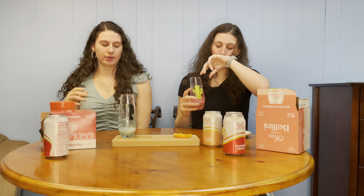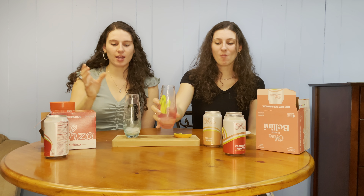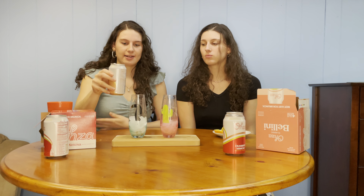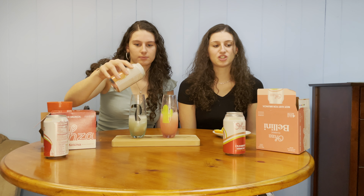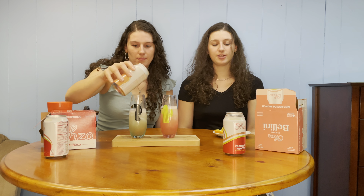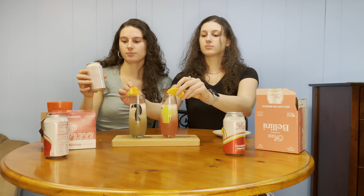The ice makes it so cold. Zero added sugar — it's healthy, basically healthier than other options. Just 100% peach juice in the sparkling wine, so I think it will be really good.